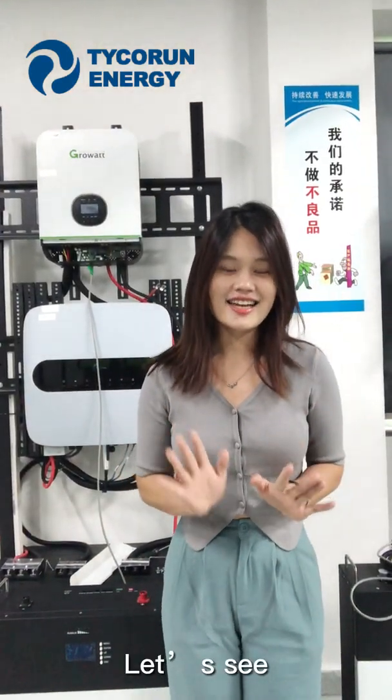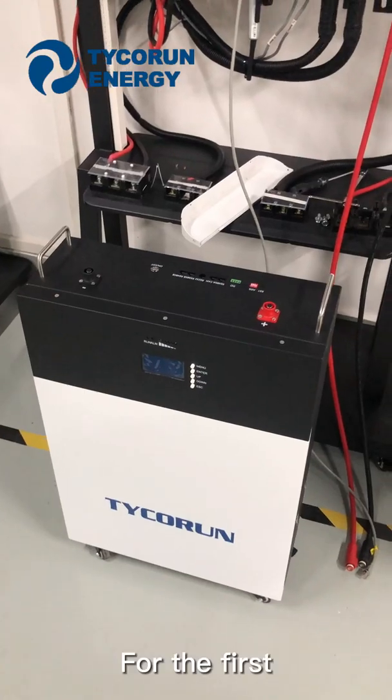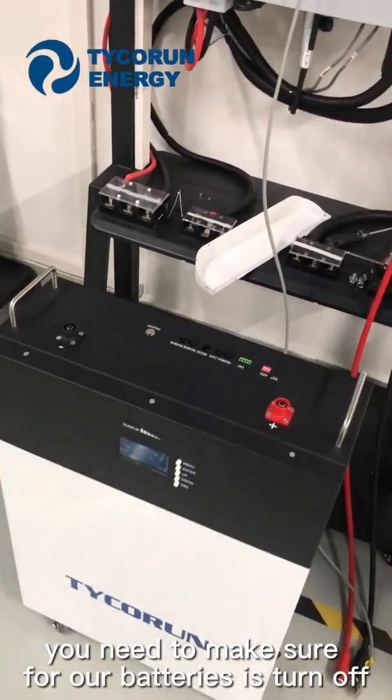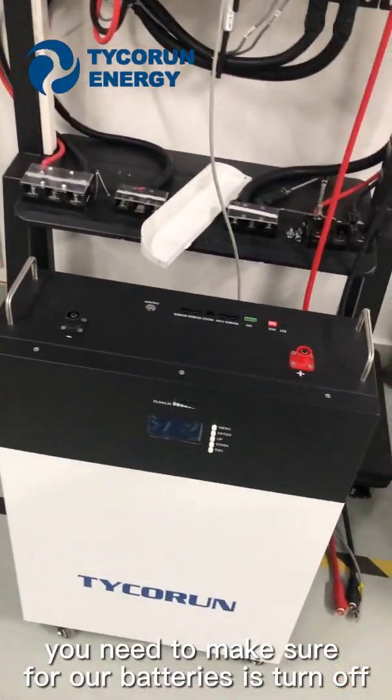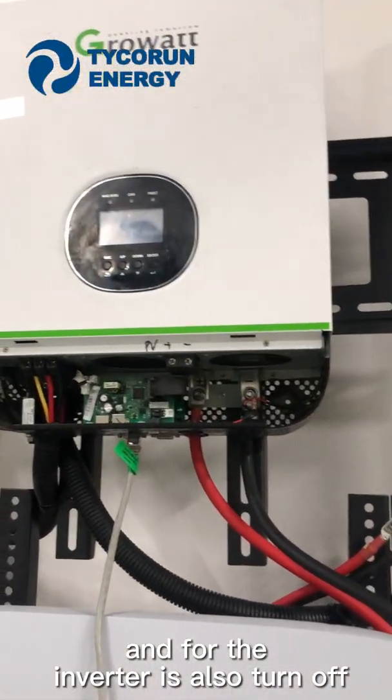Let's see how our lithium iron phosphate battery works with the GuruVar Inverter. Let's get started! For the first step, you need to make sure our battery is turned off, and the inverter is also turned off.